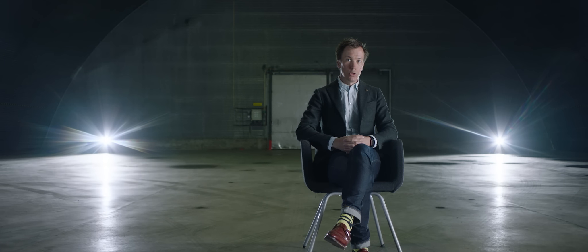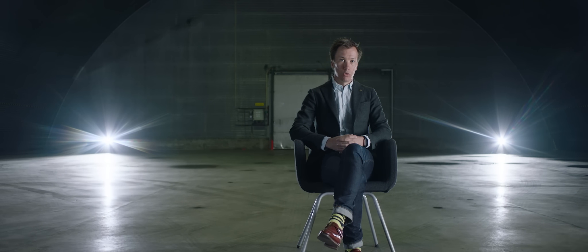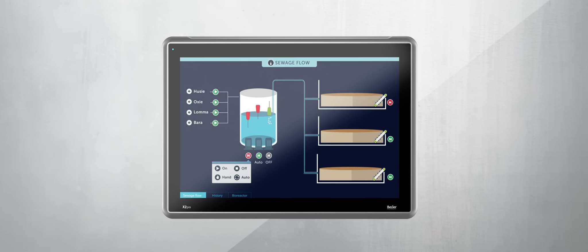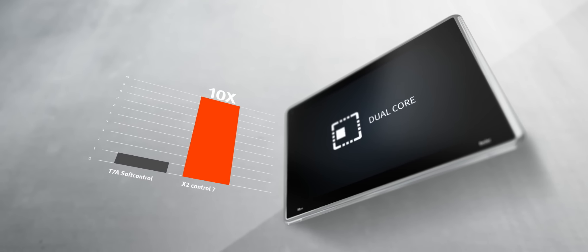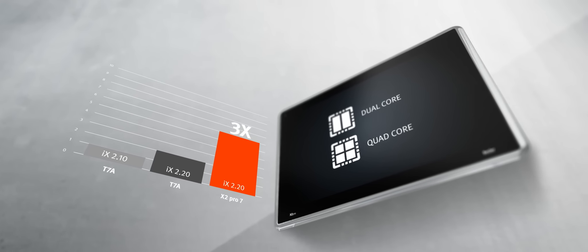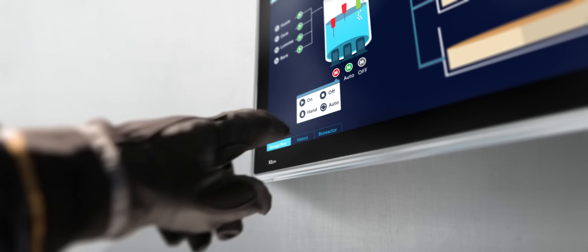You can choose from a powerful range of more than 23 models with additional options. The X2 Series matches almost every requirement — from power-efficient ARM9 processors all the way up to the latest quad-core ARM Cortex-A9 processors — delivering fast program execution and screen change. It gives you all the performance you need.